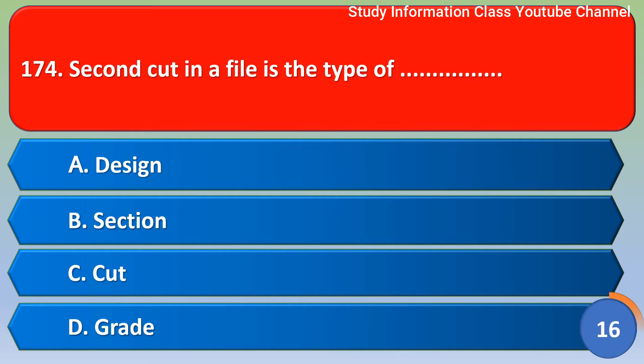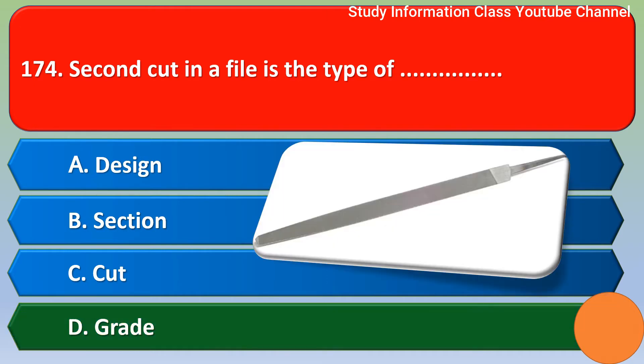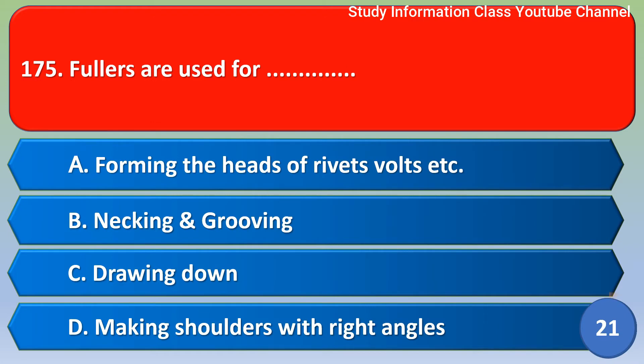Next question: Second cut in a file is the type of — Option A: Design, Option B: Section, Option C: Cut, Option D: Grade. The correct answer is Option D, Grade. Second cut in a file is the type of grade.